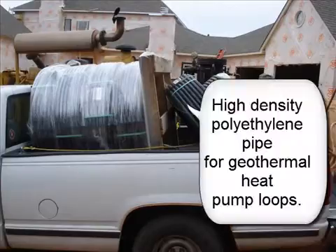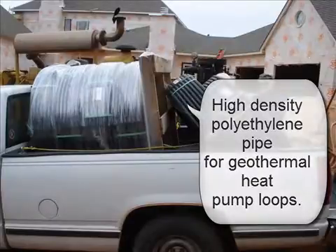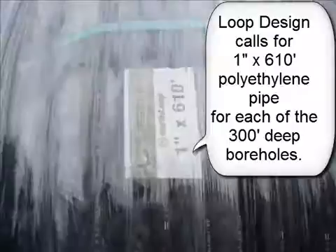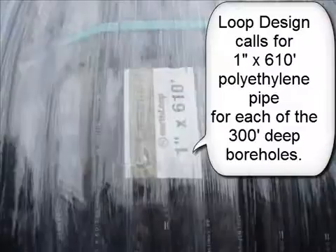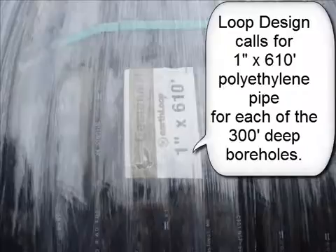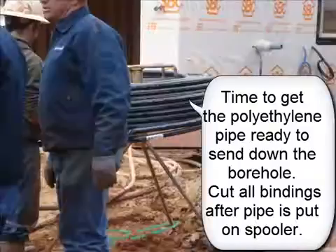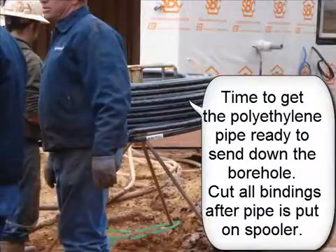High density polyethylene pipe for geothermal heat pump loops. Loop design calls for 1 inch by 610 feet polyethylene pipe for each of the 300 foot deep boreholes. Time to get the polyethylene pipe ready to send down to the borehole. Cut all bindings after pipe is put on spooler.